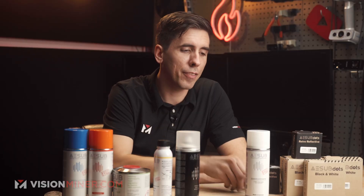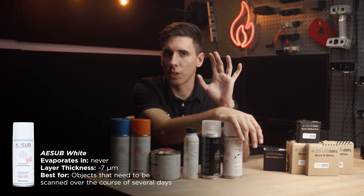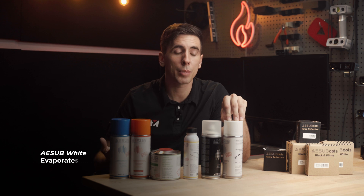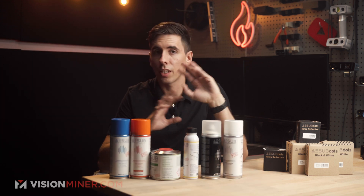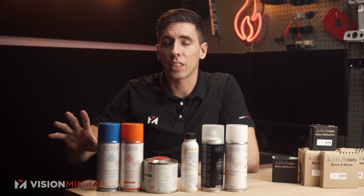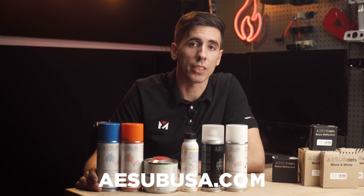The odd one out is ASUB White. It's a white spray but it does not disappear — the layer thickness is about 7 microns, so it's nice and thin, but it's more like a chalk spray in that it's washable and won't damage anything. If you need to scan a giant piece of machinery over a couple of days or want to come back and do it again, this is the one to go with. We have all of this in stock at visionminer.com/asub, and if you're interested in becoming a dealer, check out asubusa.com.